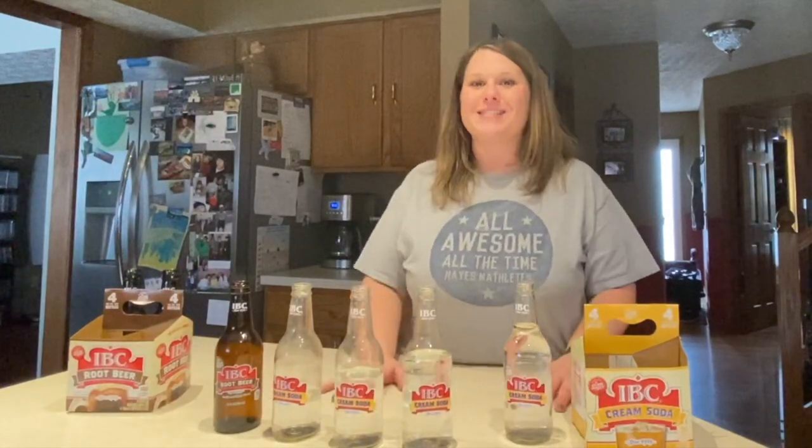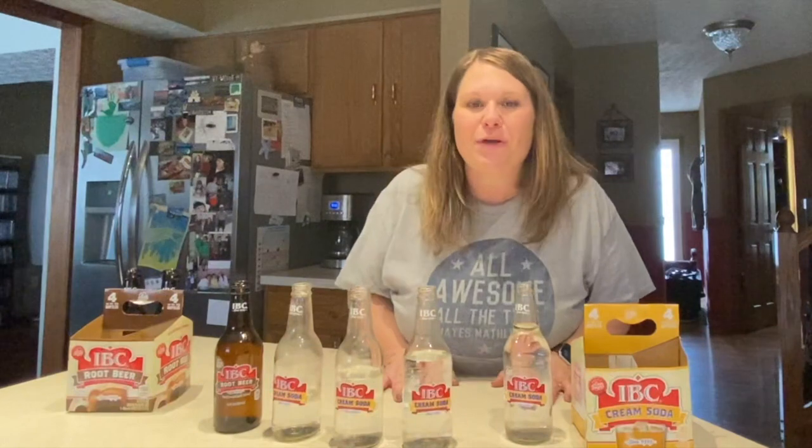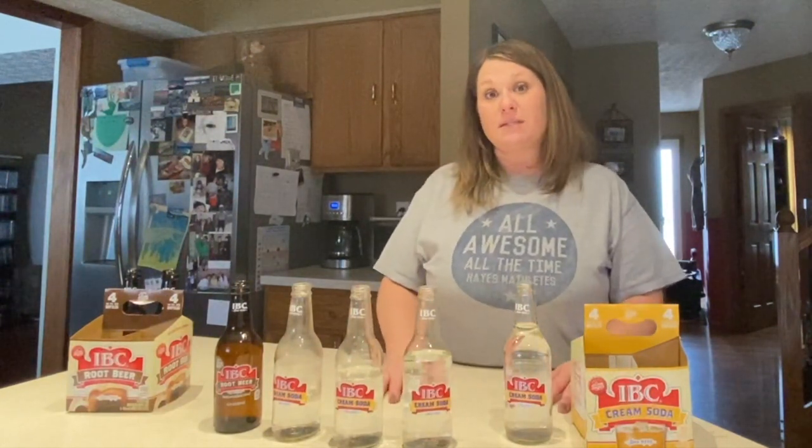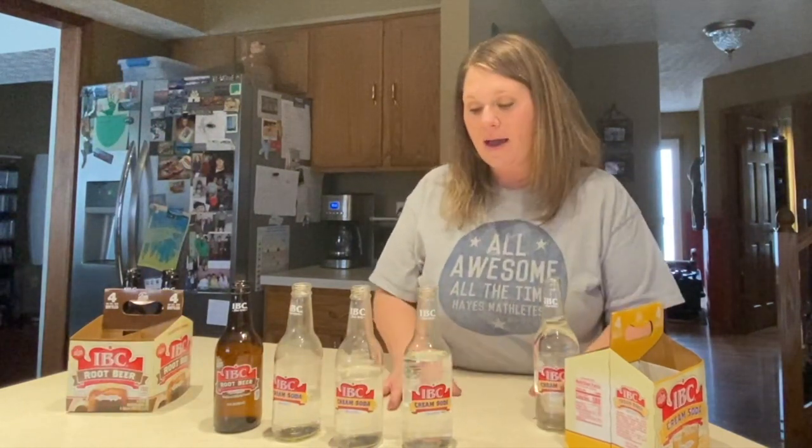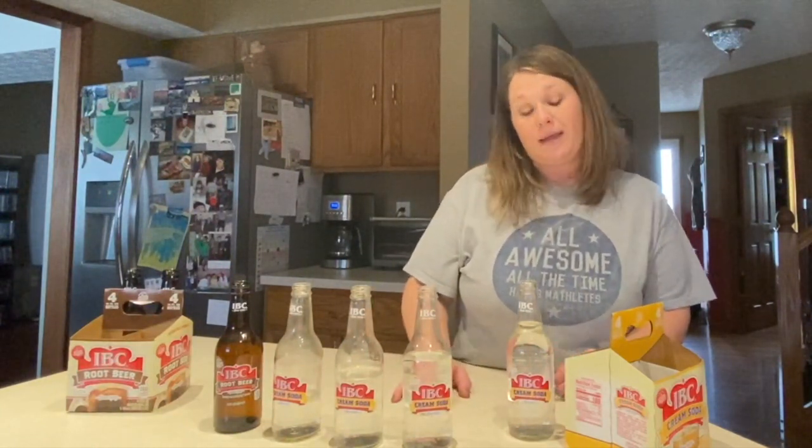Greetings friends from the All Fours Kitchen. Today we are going to be doing a lab on pitch. Now if you're going to do this lab, what you're going to need is at least one bottle that is wider on the bottom than at the top. You can use one bottle, or I have a group of glass bottles and I think they work great, but you can test out different types of bottles and see what you like.